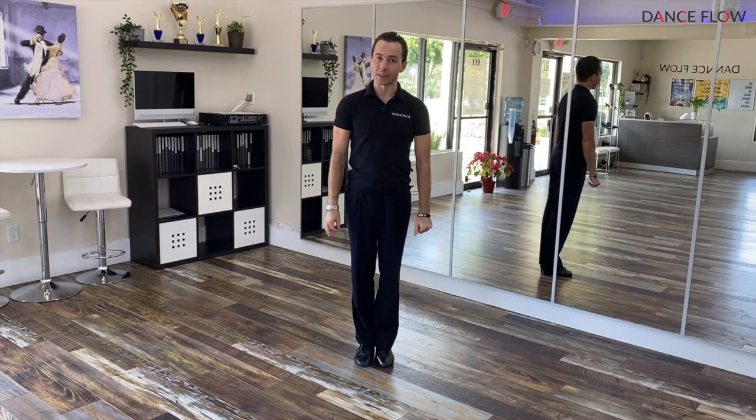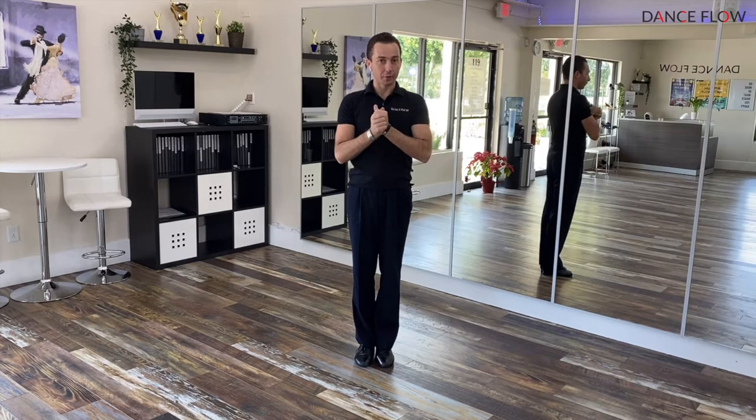Now I would like to introduce you to Enroski in Argentine Tango. It's a great figure — beautiful looking. It looks a little bit complicated, but it is not true. It is very, very simple and easy to learn how to dance.